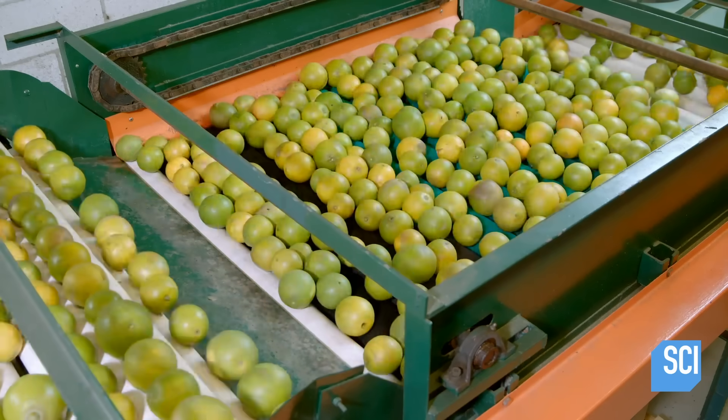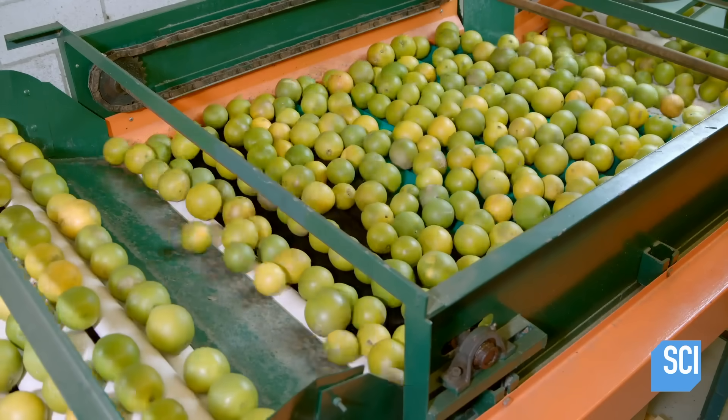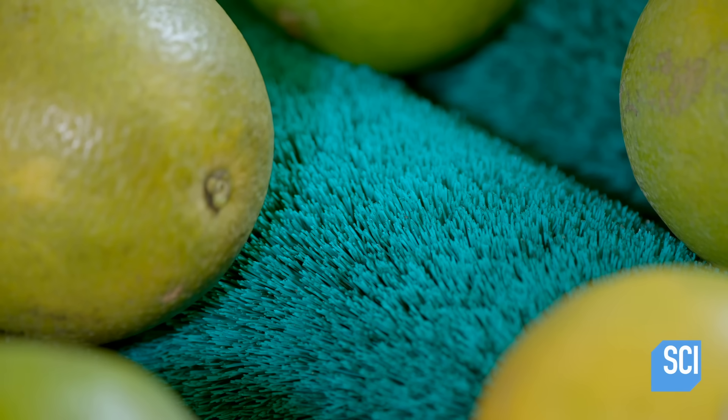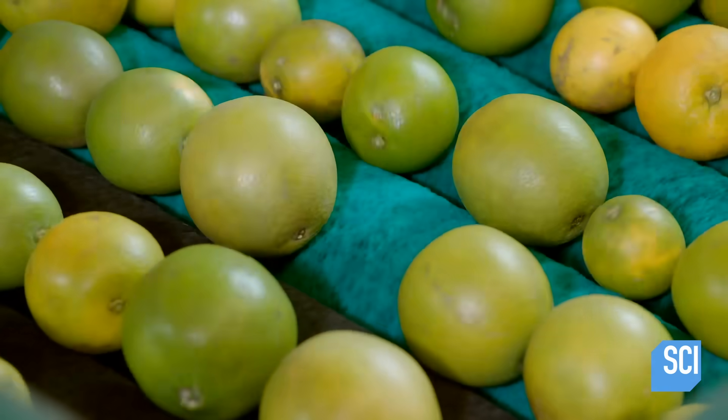The oranges travel across more revolving brushes. The bristles on these brushes are gentler than on the first group — they buff the skin of the fruit and remove any residual dirt.